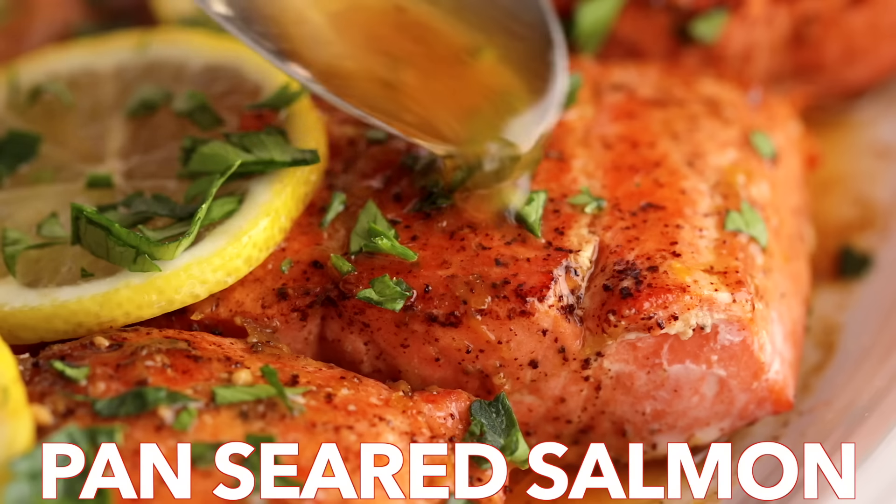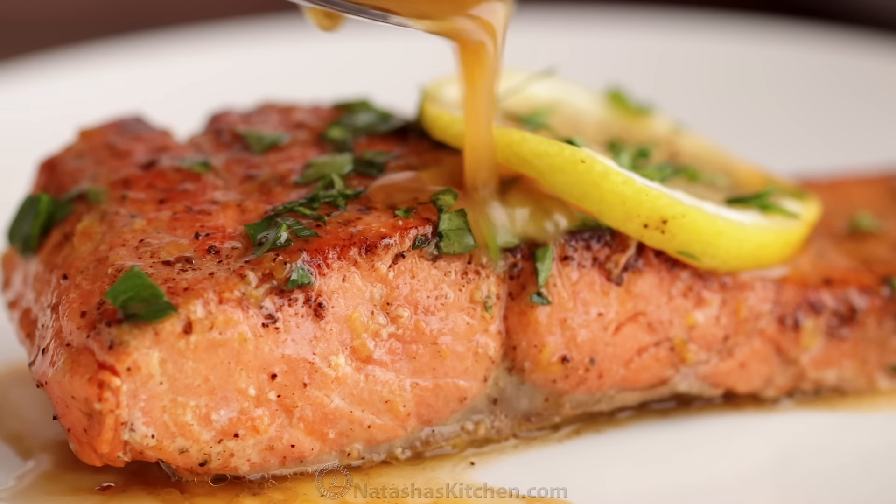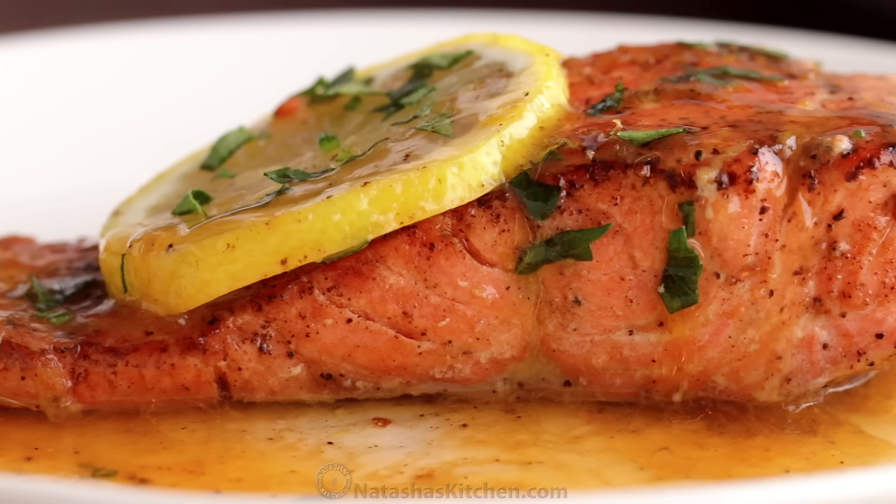Hey everyone, it's Natasha of NatashasKitchen.com. Today we're making a simple and elegant pan seared salmon in a lemon brown butter sauce.